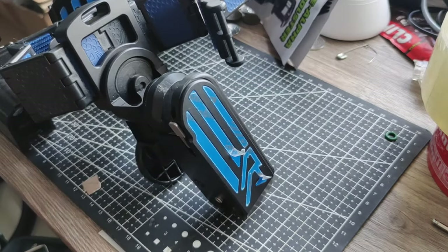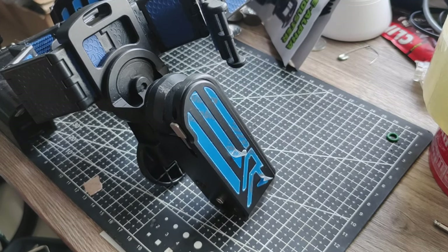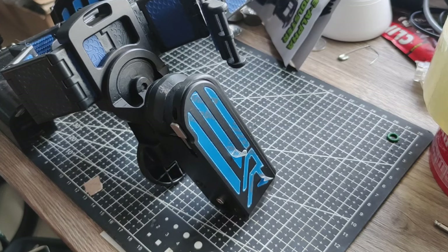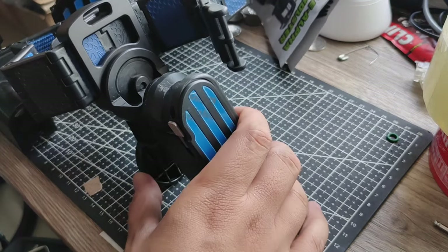A quick disclaimer: this setup is specifically for the Shadow 2, but it still depends on your particular pistol because not all pistols are 100% equal. You can base your setup on this and do some fine tuning. I also referenced a post from Double Alpha, so at least now you have a visual guide on video.